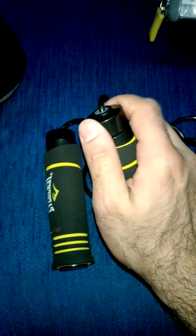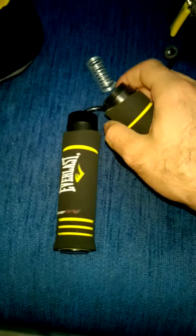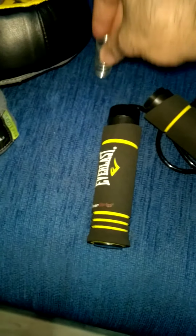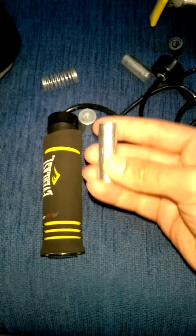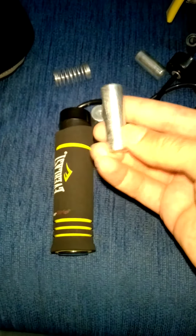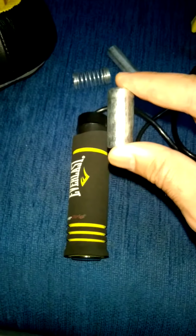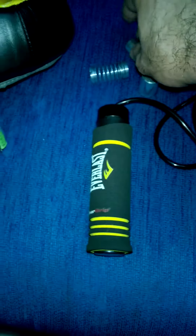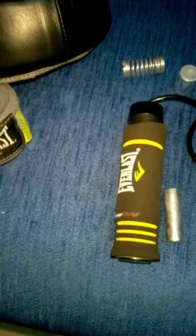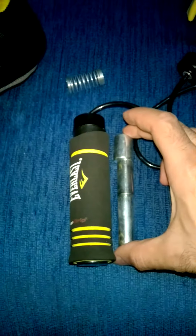Now let's open the handle and see what's inside. When you open it, you find the weight components. There are three pieces — the first is a long battery-shaped weight, the second is shorter, and the third is fatter and heavier. You put the first one in, then the second, then the heavy one on top. Then you close it to hold them in place.